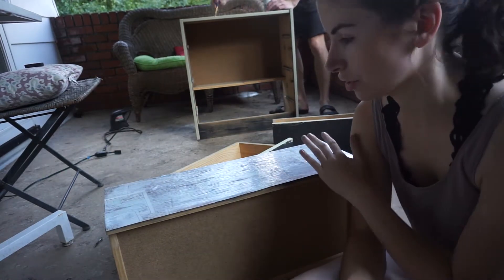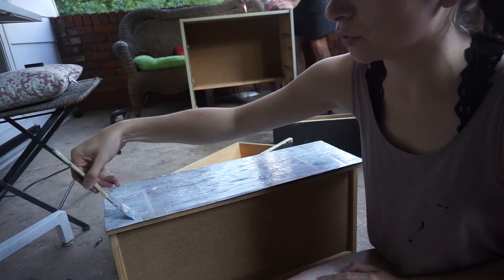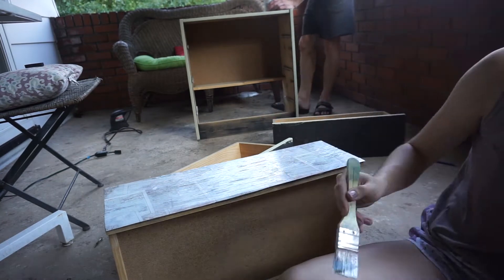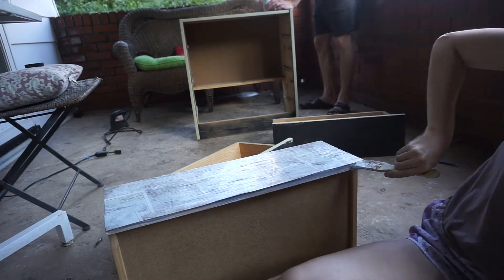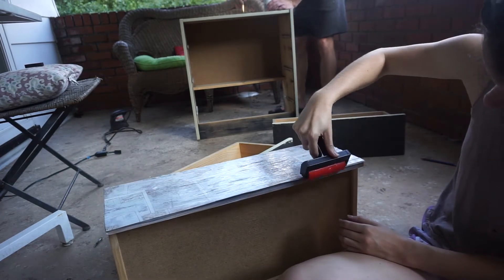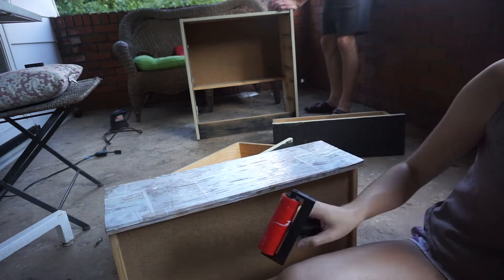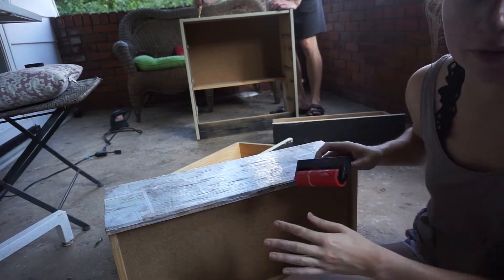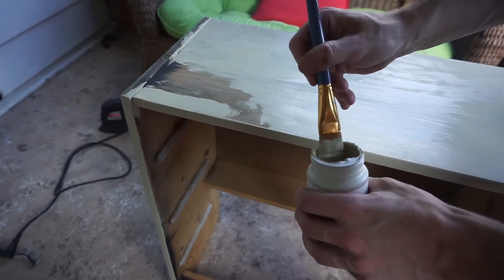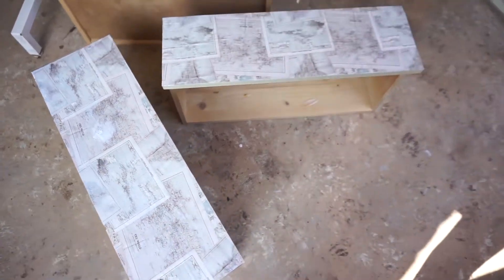One thing you'll notice when you're Mod Podging the paper is it gets very flimsy, almost a tissue paper consistency. I just rolled the excess down over the edge — this will be the part you won't see because it gets pushed into the drawer. Here are three drawers that are all complete.